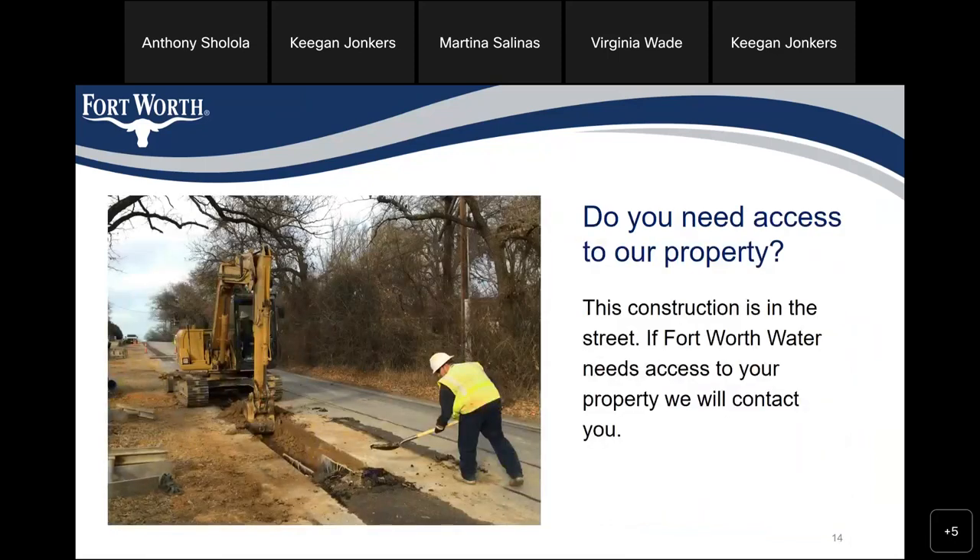Do we need access to your property? No, this construction is in the street. If Fort Worth needs access to your property, you will be contacted.